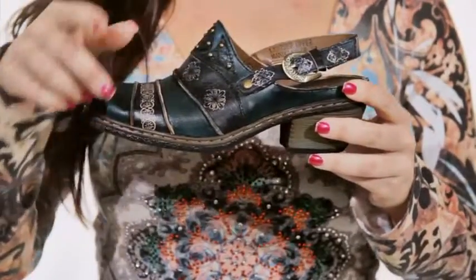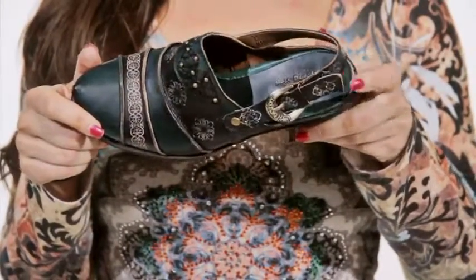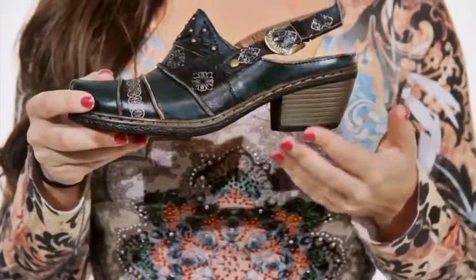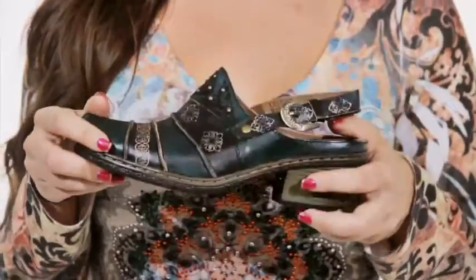An adjustable buckle closure allows you to customize the perfect fit, while a leather lined insole keeps your foot fresh and dry. A slight heel adds a nice elevation, while a textured sole keeps you walking tall. Make a statement with the Mandolin by Springstep.